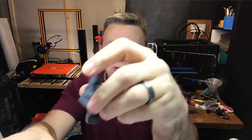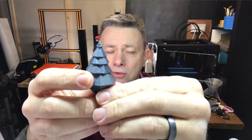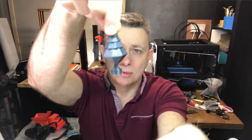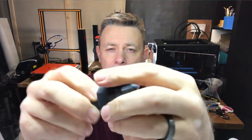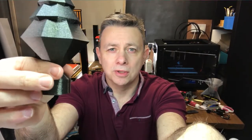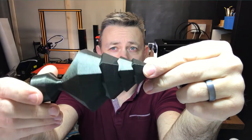There is a smaller version that's got a hole in it, and the idea of that is that it's obviously a bauble to go on the tree. That one's printed in Vertigo Grey and was printed on the Flashforge, and this one was printed on the Prusa.